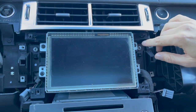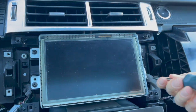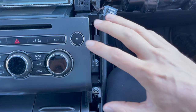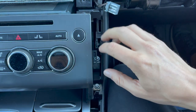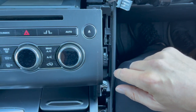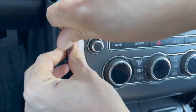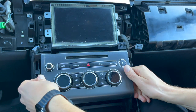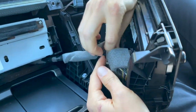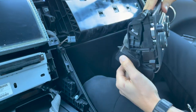Now remove the bolts holding the screen — two on each side, T20. Then remove the HVAC control panel underneath the screen: there are two 8mm bolts on each side. Once those are out, grab the panel and pull it towards yourself. At the back there's a connection with a clip at the bottom — unclip it and set the panel aside.